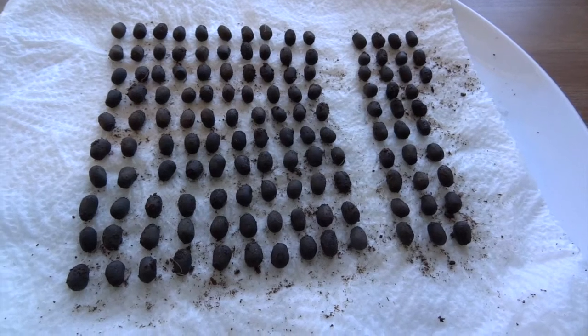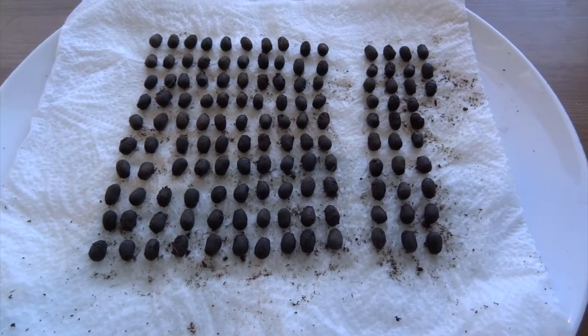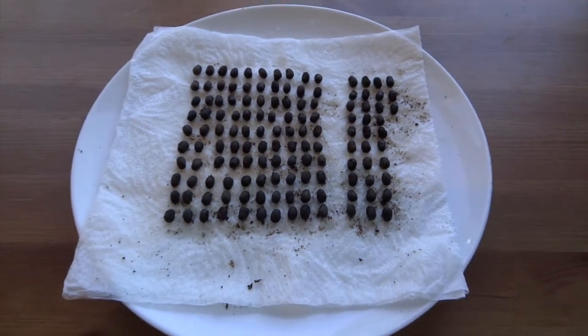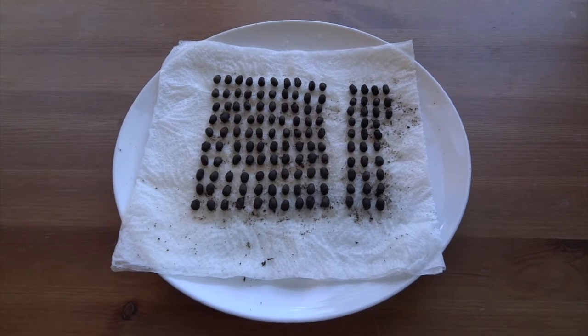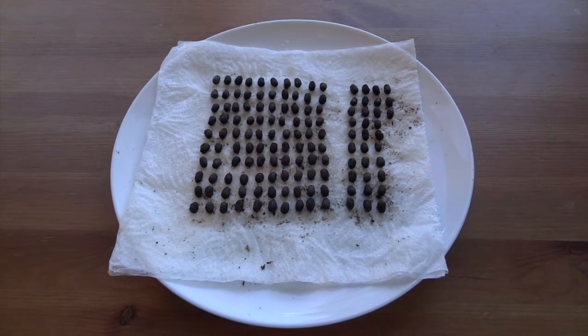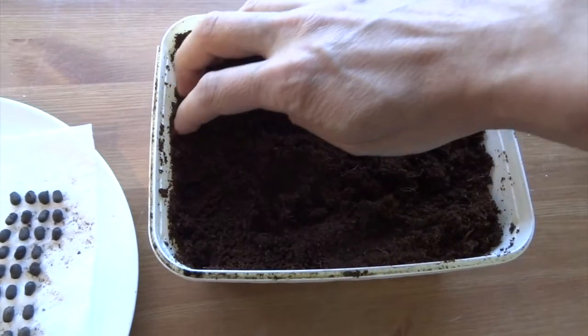So that basically means each stick insect laid around 43 or 44 eggs each, which is pretty good. I'm not sure if that's average or if I did slightly better than normal, but it seems like a lot to me.